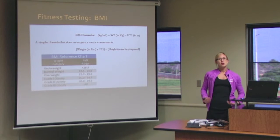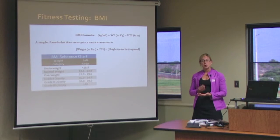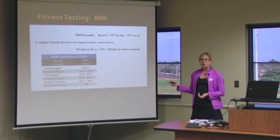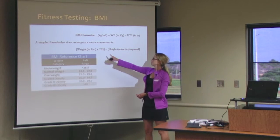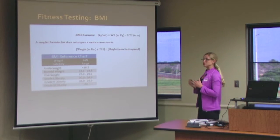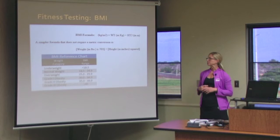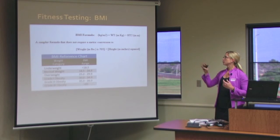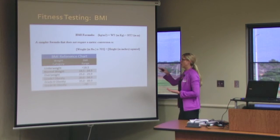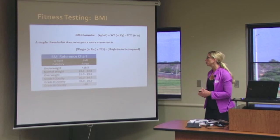To review what BMI is — Body Mass Index — the formula is body weight in kilograms divided by height in meters squared. If you don't have that information or don't know the conversions, you can use a different formula: weight in pounds times 703 divided by height in inches squared. Based on whatever that number is, that is their BMI, and it categorizes them whether they're in a healthy weight or an obese category. It is not gender specific in the categories.